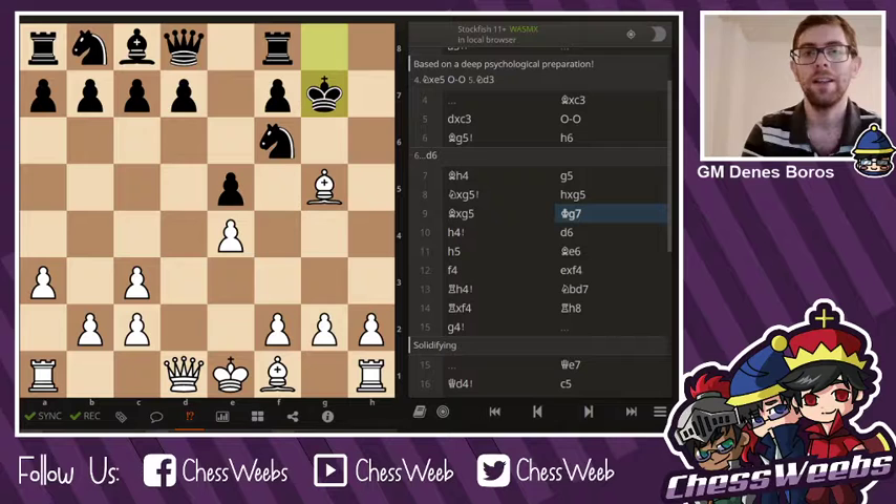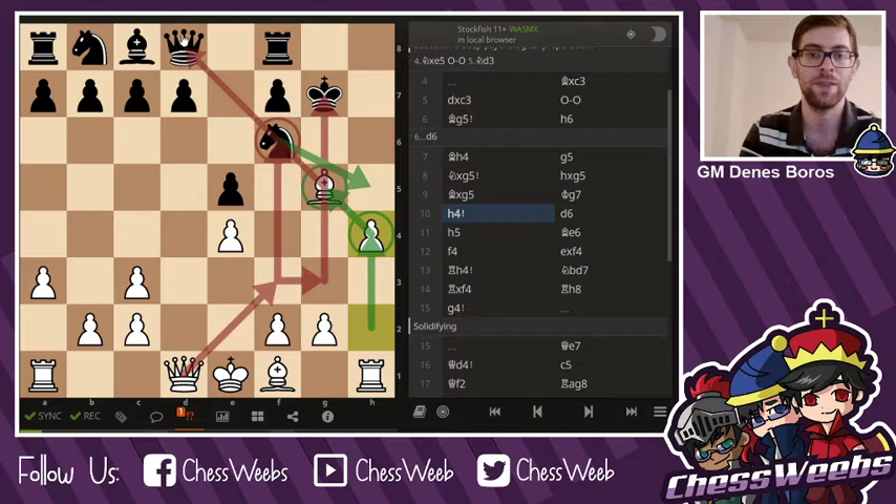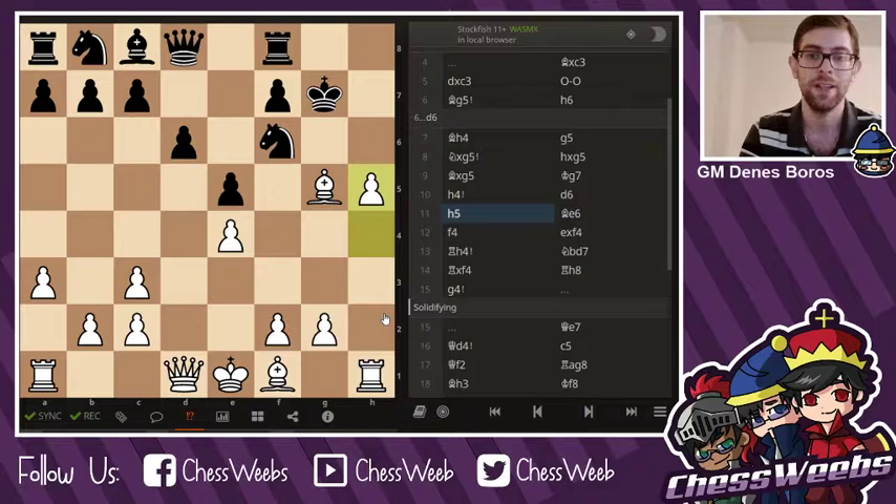She played king g7, and the big move from Dorsa Derakshani is really h4. Not only does this defend the bishop on g5, it sets up threats like queen f3 and queen g3. There's no knight h5 ideas anymore, and the same threat on f6 remains. The plan of rook h3, rook g3 just lines everything up. And the third plan — which we shouldn't forget about — is h5, h6, trying to destabilize the king on g7.